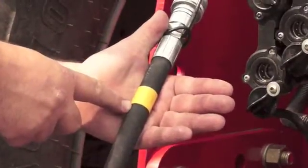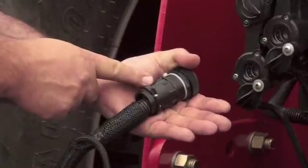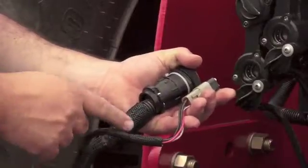The single yellow banded hose is your return line for the hydraulic block. There is a 25 pin round connector, a 7 pin round connector, and a 4 pin square connector.